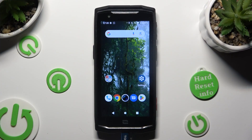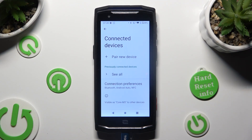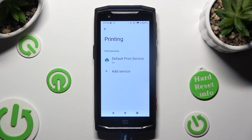Begin by going into Device Settings and choosing Connected Devices. Then click on Connection Preferences, select Printing and Default Print Service.